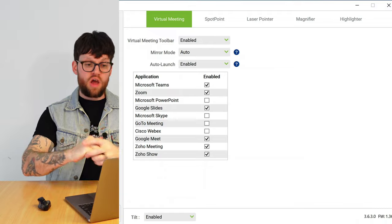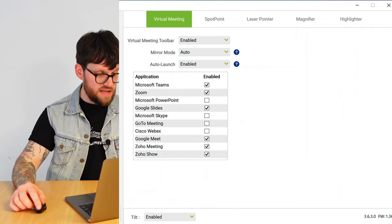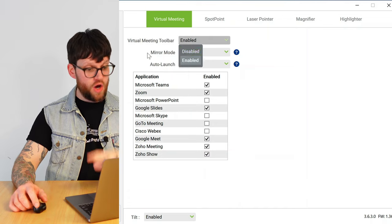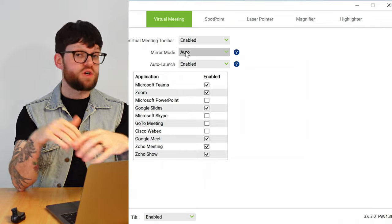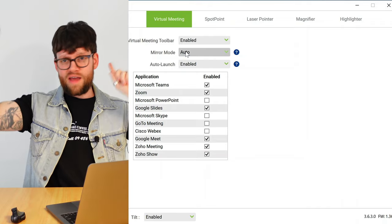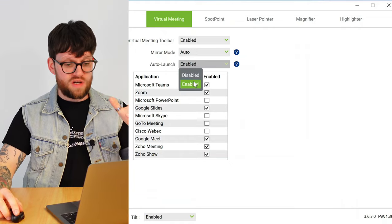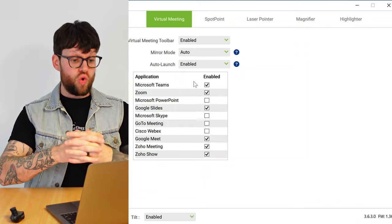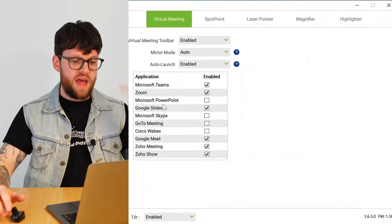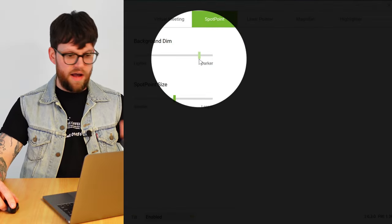Jumping out of those and coming into Virtual Meeting — it's relatively the same customization across the spotlight, laser, magnifier and highlighter tools. We've got virtual meeting toolbar enabled or disabled, mirror mode (there's already a video on mirror mode on our YouTube which I'll link below), and auto launch enabled or disabled, which means when you automatically launch your video software, PowerPoint or Google Slides, it will automatically bring up the toolbar for you.